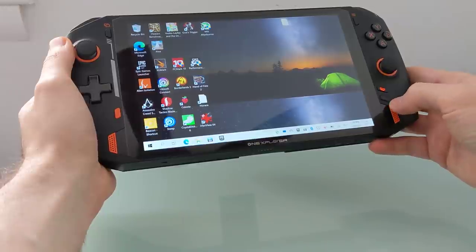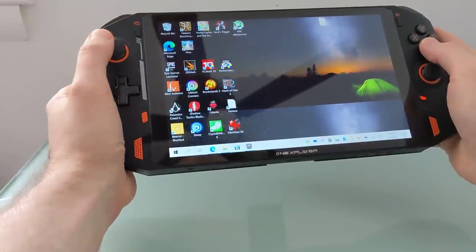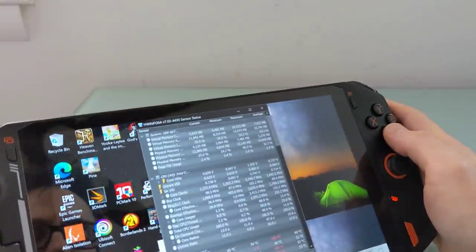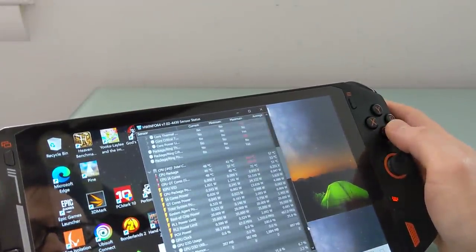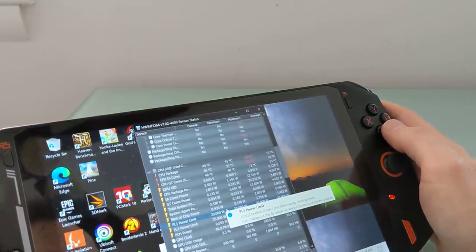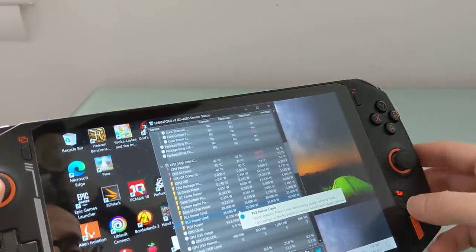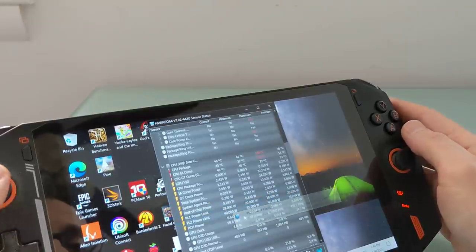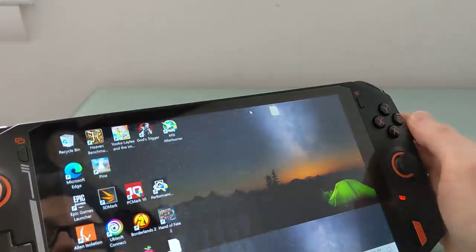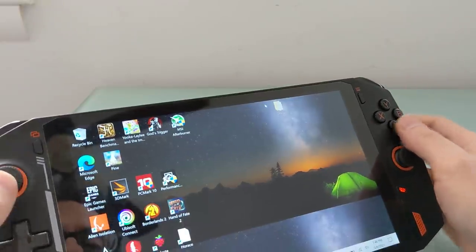There's a turbo key which actually increases the TDP. This system, while it's got a laptop-class Tiger Lake U-series processor, is set to run at 20 watts by default rather than 15, and has a PL2 power limit of 35. Pressing the turbo button cranks that up to 28 and 40. In addition to lowering the screen resolution, that is a good way to get a little bit of extra performance when you need it, although it might take a toll on battery life. But it's a pretty high-performance device.